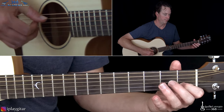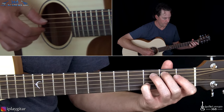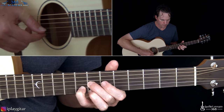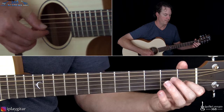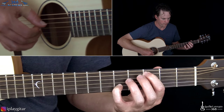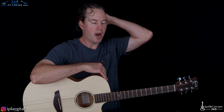So all together, that's the chorus section repeated twice. Then you go back into the verse again.